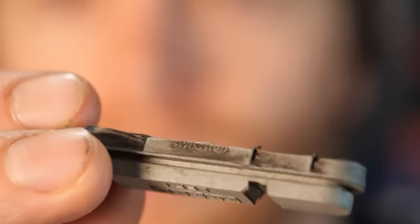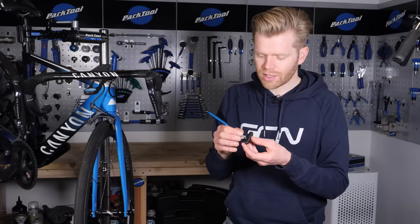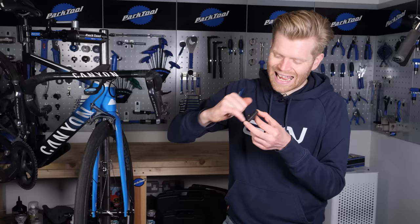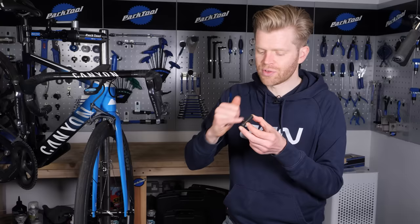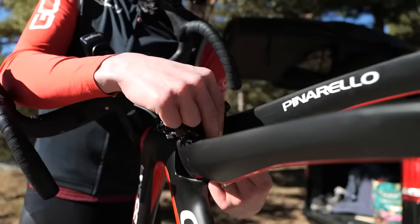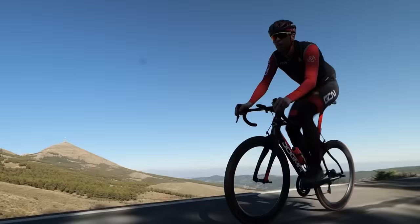With your pads out, it's also a good opportunity to inspect them. Sometimes you get little bits of debris or metal stuck in the braking surface which can cause damage to your wheels, so you can always take a pick and pick those bits out. Another thing that can happen is the brake pad gets glassed over, which is a product of the heat generated from braking — it becomes really smooth and glassy. This reduces braking performance, so a quick hack to fix that is to get a file or some sandpaper and just rough up the surface a little bit, which will increase friction and your braking performance.